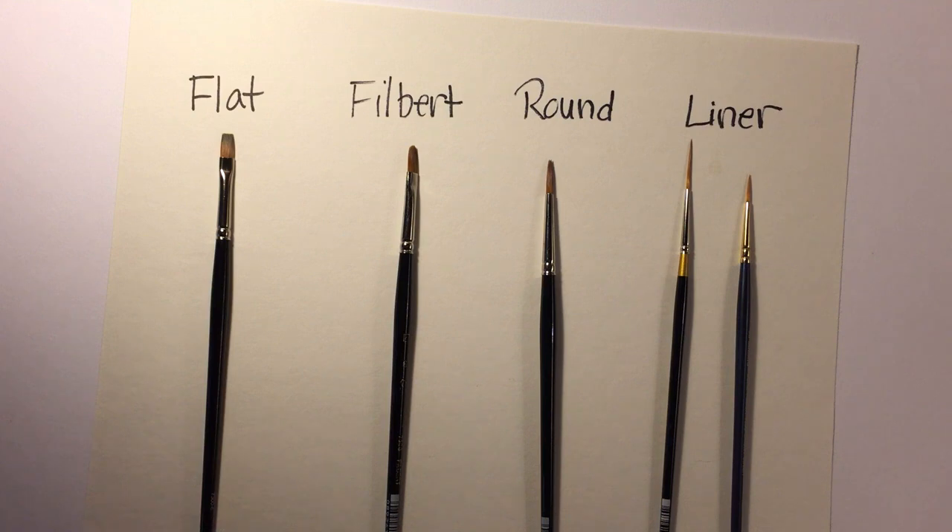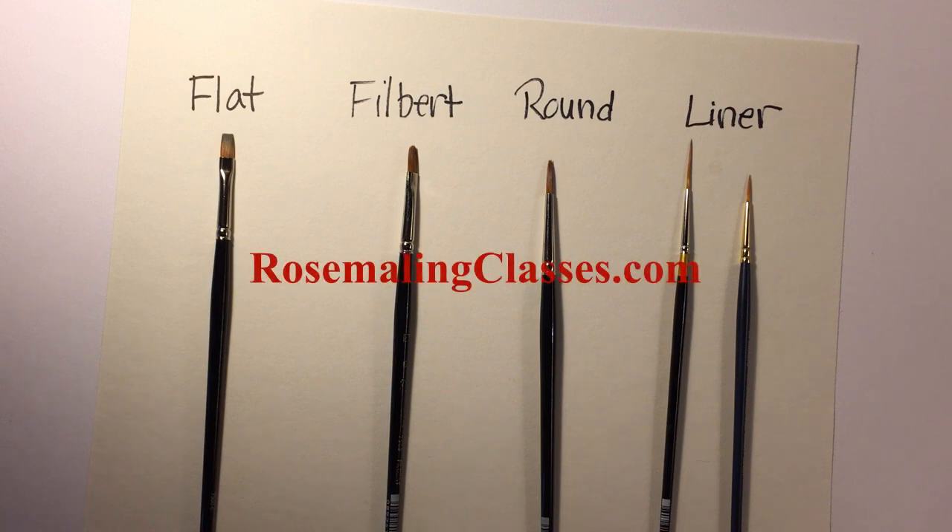If you have any other questions about where to pick up these brushes, go to rosemalingclasses.com — on the resources page there are links to stores and art supply places online and even local where you can purchase this equipment, as well as where to get your paints and find your next rosemaling class. Again, that's rosemalingclasses.com — good luck!